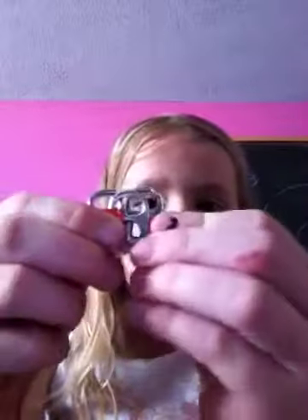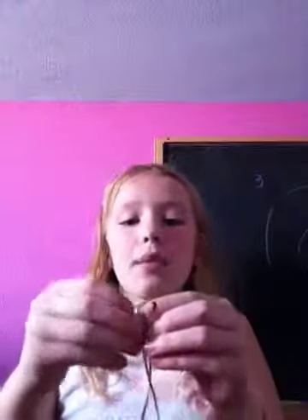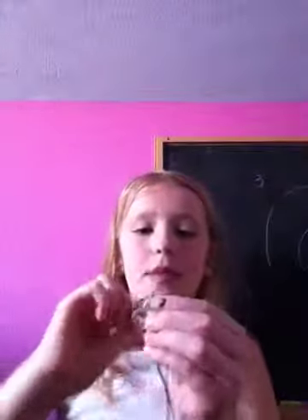You want to tighten it really tight. Then, you want to take your third one and line it up with the second one you did. You want to do the exact same step, and take the top one through the bottom, and the bottom one through the top. I'm going to do it one more time.